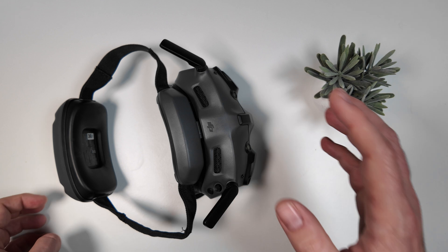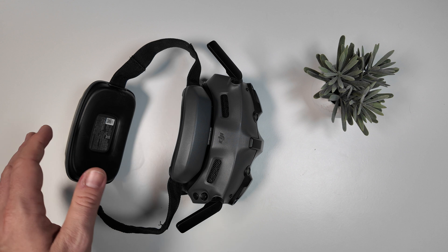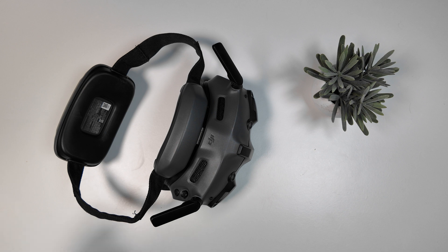You can see how amazing it is in terms of design — very simple and elegant, not overly complicated. Nice and simple to set up; put it on your head and anyone can use it. I've been really impressed with these so far. They work great with the Neo, they work great with the Avata 2, and I've been extremely happy with them.